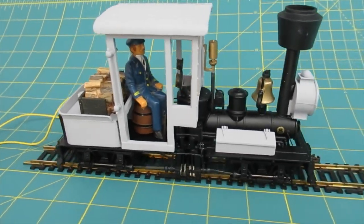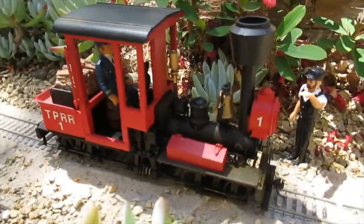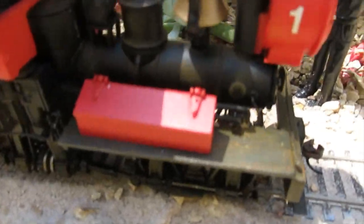The parts were loosely assembled and the locomotive was given a test run. Parts were then painted and lettered prior to final assembly, and light weathering was applied.